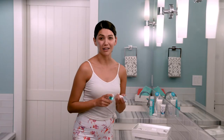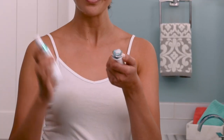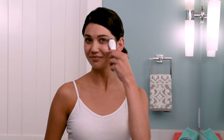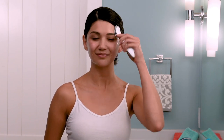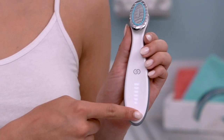It's been one minute, so the device will pause automatically, which gives me time to apply three more pumps to the treatment head. Then dab it around on the other side of my face. To begin treatment, I just swipe back up.